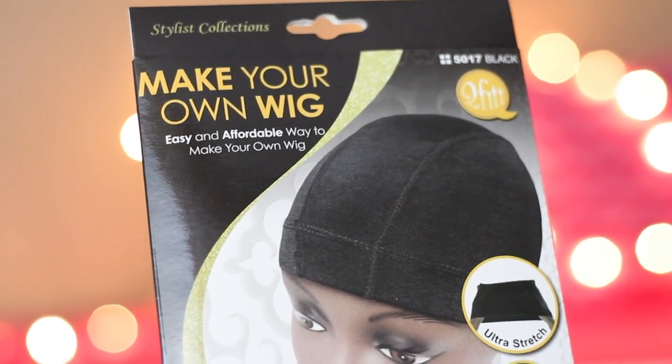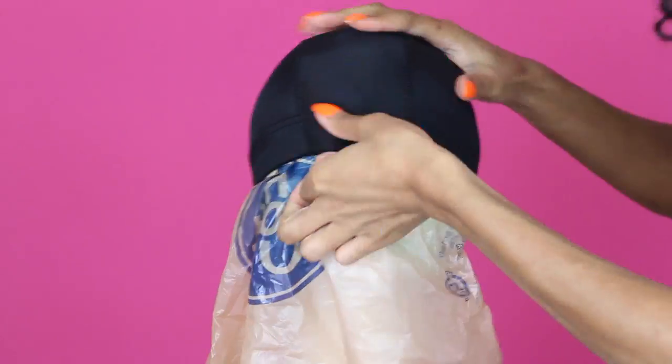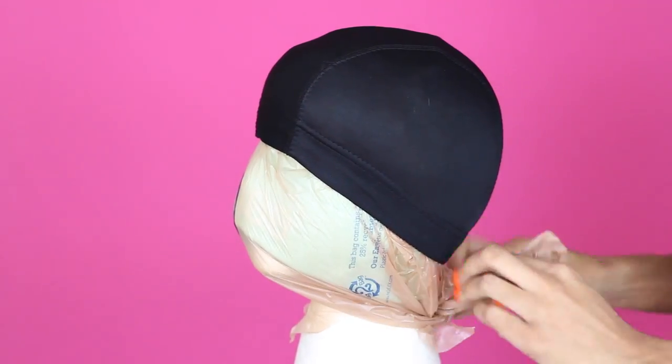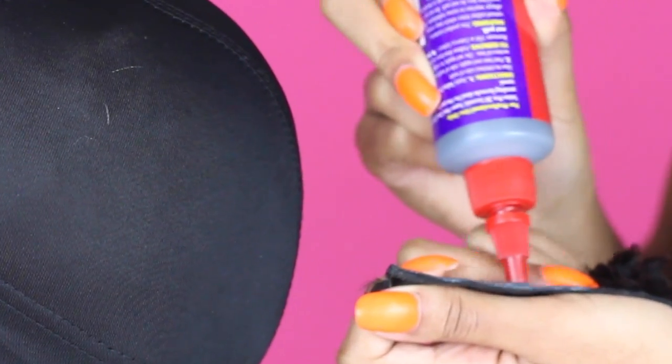I grabbed some hair glue, a dome style cap, and of course my foam wig head. I'm starting off by putting a little beanie hat as well as a trash bag — a grocery bag — over the head. I'm going to tie that down and add the dome style cap on top of that trash bag. You want to make sure that the glue is not going to stick to the foam head.